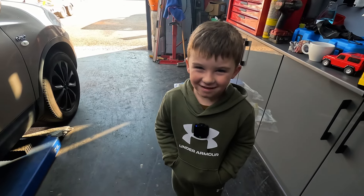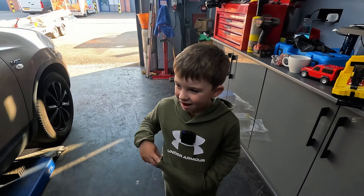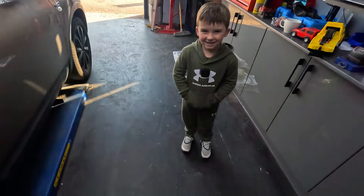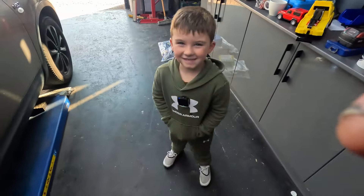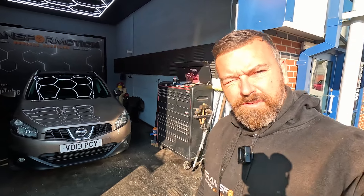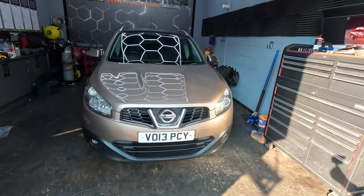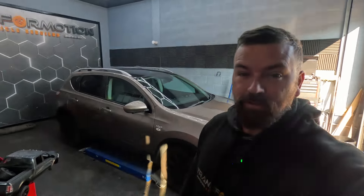Welcome back to the channel, we're looking at the Nissan today. I'm going to be helping a friend try and get her car through its MOT. It failed on a few bits and she's been quoted a thousand pounds to get it through. I've looked at the failures and I don't think it's a thousand pounds worth of work, so I've said I'll help her out — I think I can do it for close to half of that.